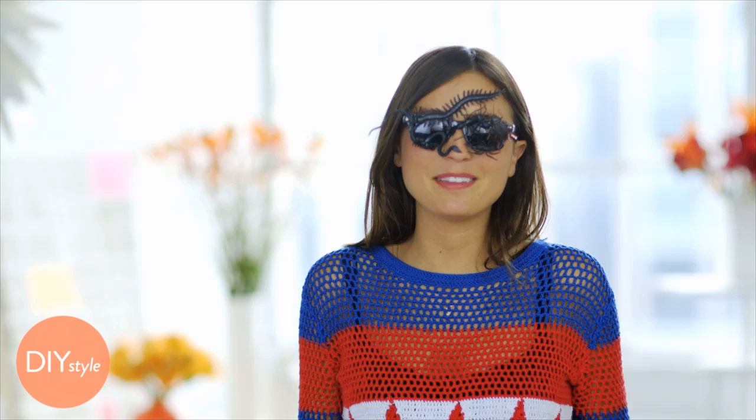I love these. They were so fast and easy to make, and they'll look great at your next Halloween party. Make sure to send me photos of yours.